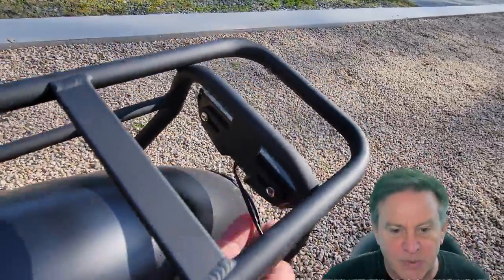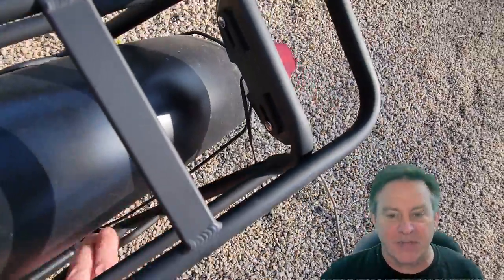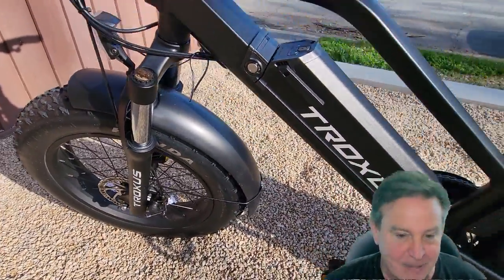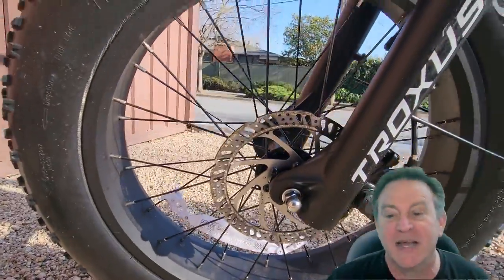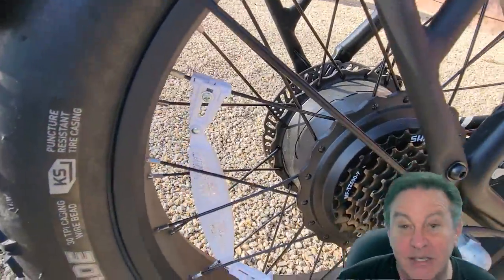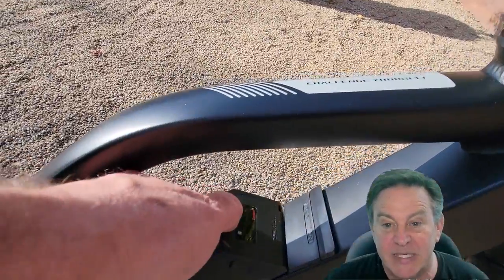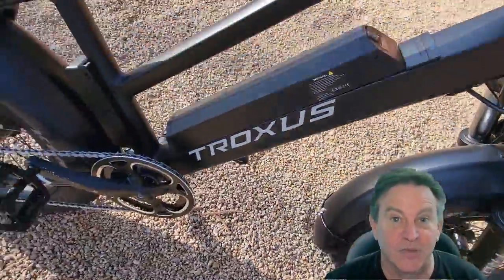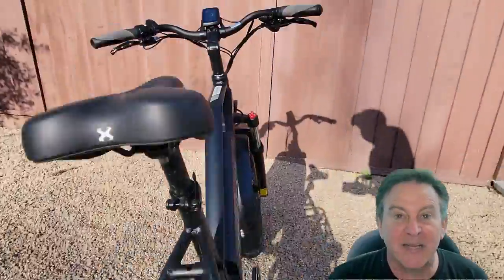I really liked the level of integration — the build quality is really good. Look at those welds; the wire goes inside and all the pieces fit together really nicely. That is a Samsung battery pack made with Samsung cells. There are rear disc brakes, front brakes, and front shocks — those are great. Nice seven-speed gears, five assist levels. The battery pack is built in but removable; you can charge it inside or out. There's the front headlight — give it a click — that's good enough to see and good enough to be seen by.